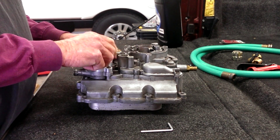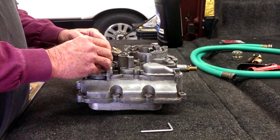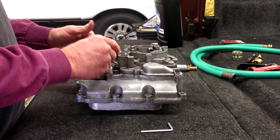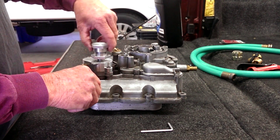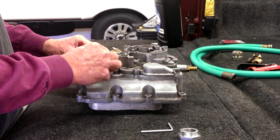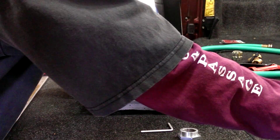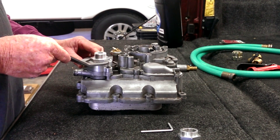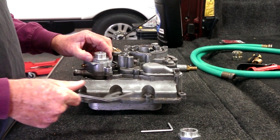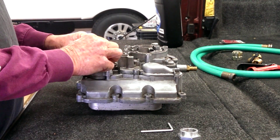Once the valve is in place, the operation is: drain about a couple of gallons of coolant out the bottom radiator hose. Take off the cap. Run the valve portion down as far as it'll go, snug it up by hand, then take one of those short-handled inch-and-a-half wrenches and snug it up maybe another eighth-inch turn. Then you're ready to install the hose onto these threads.